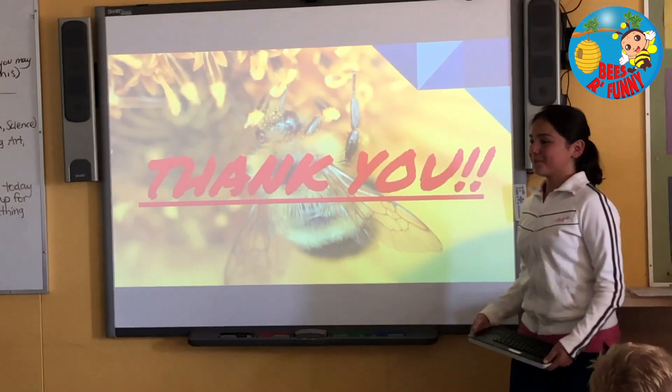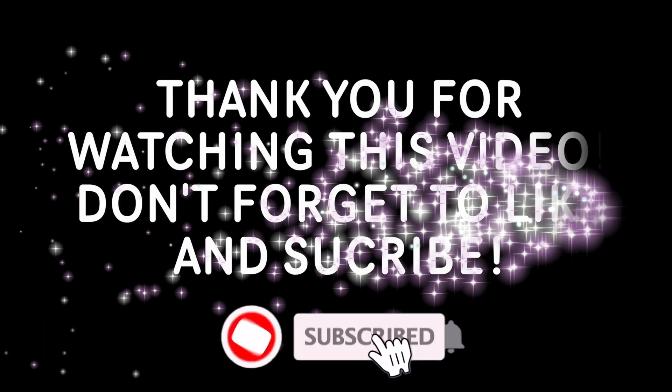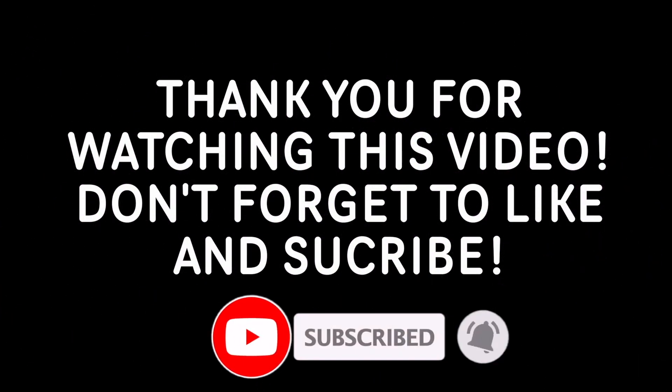Thank you. I just want to say a big thank you to my awesome teacher as well as my classmates. Thank you for watching this video. Don't forget to like and subscribe.